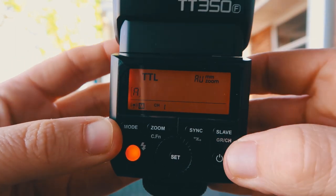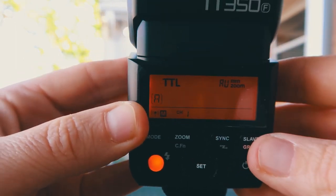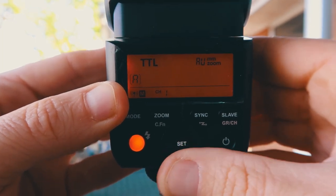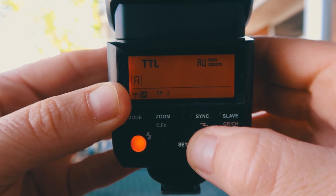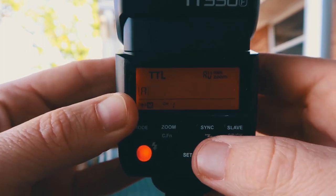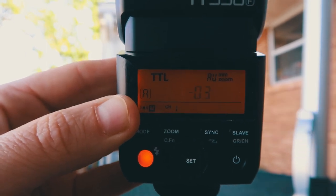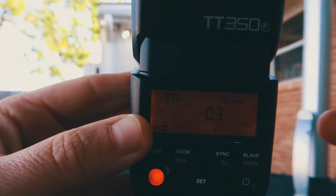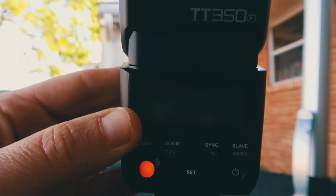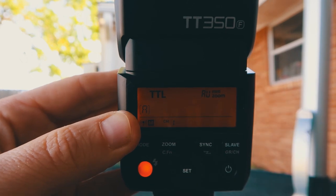Turn it on. Boom, it comes on. See that zero right there blinking? That's your flash exposure compensation. All you got to do is hit set, and then rotate the dial. It seemed like the -0.3 was my sweet spot when I was working the job. It's amazing the difference between -0.7 and -0.3 — it all depends on the distance from you to the subject. So even though you are in TTL, I don't want to override the ambient light; I totally want to complement what's going on. You can play just by hitting set.